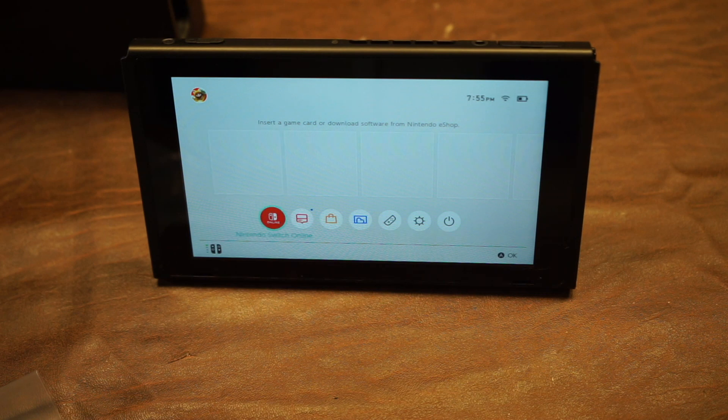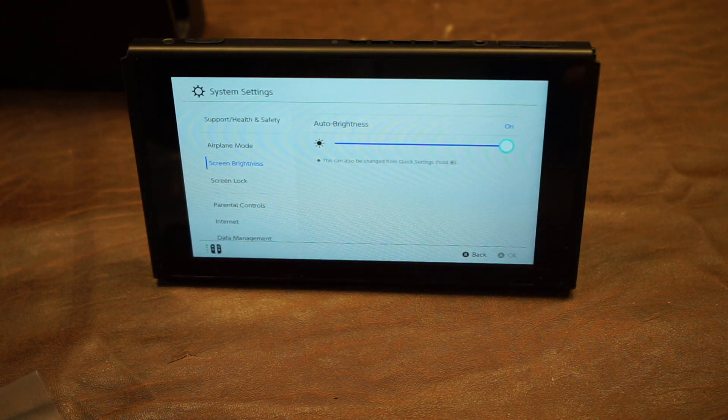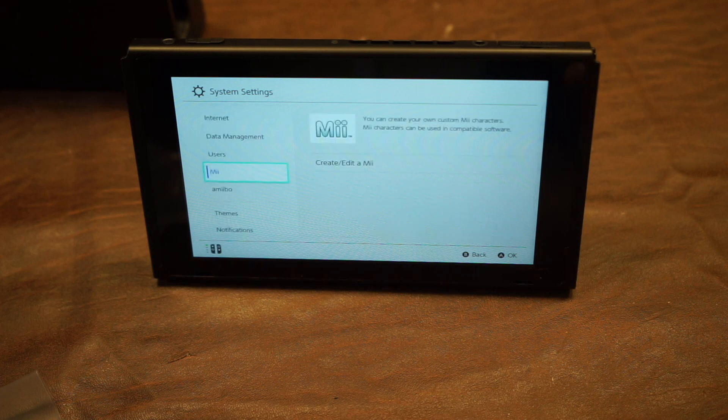Here's a quick tour of the interface. Here we have the games. We can go into system settings and navigate around. As you see, we can change the screen brightness right here, or we can keep it on auto brightness, which is what I do most of the time. We can scroll down and configure a lot of things like parental controls.